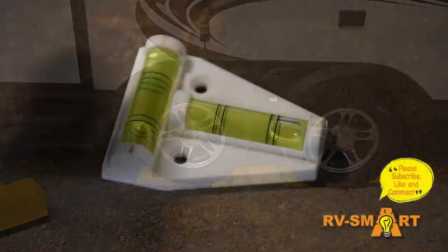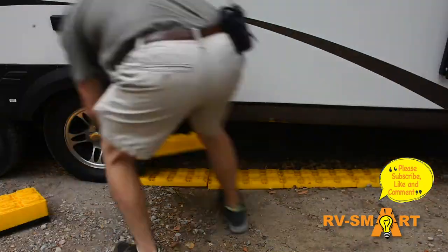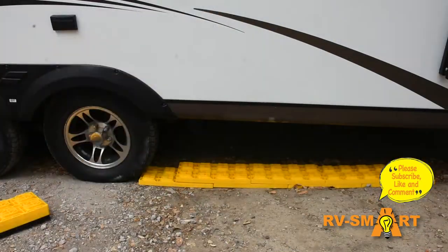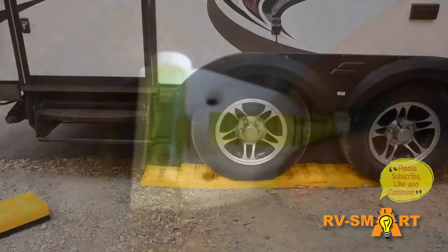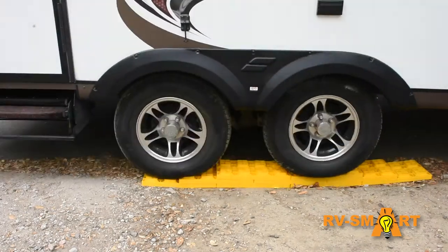Leveling an RV can be tedious. You pull in and get out the bubble level and see how far off you are. You pull out, drop some leveling blocks, back onto the blocks, and check if you estimated correctly on the number of blocks. If not, pull off the blocks, add or take away, and pull back on and check level.